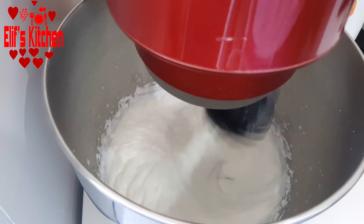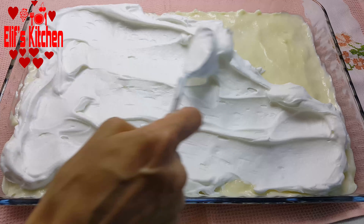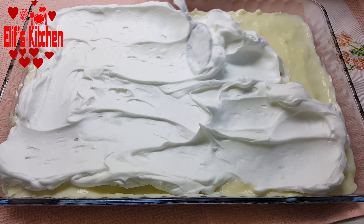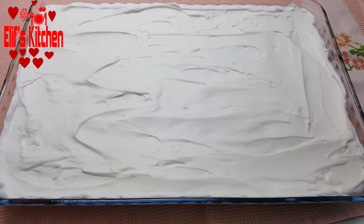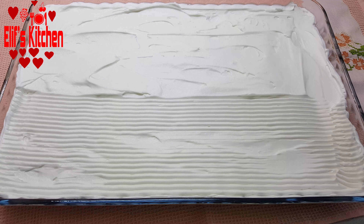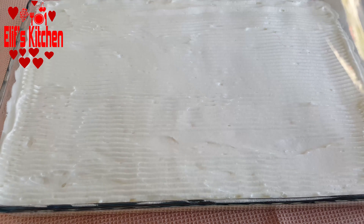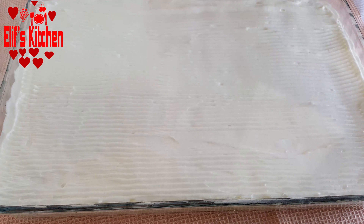Let's spread the whipped cream on the dessert that has cooled completely — it must have cooled down very well, otherwise it will melt the whipped cream, so please pay attention to this detail. I wanted to decorate it this way with the cake shaper; you can decorate it as you wish. I cover it with plastic wrap and put it in the fridge for at least 3-4 hours. If you have time, you can prepare it one day before and keep it in the fridge overnight — it will be much more delicious.